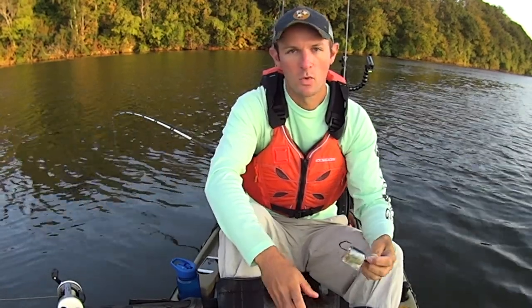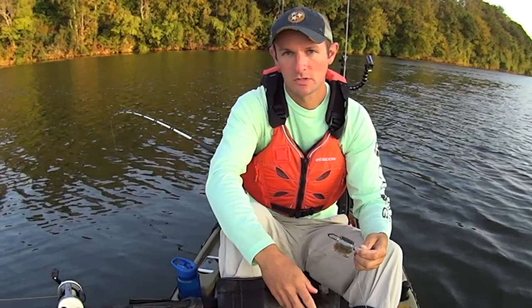Hey guys, this is Kayak Catfish. Out here on Watts Bar this morning, going to do some more vertical jigging to try to target flatheads on these deeper ledges.